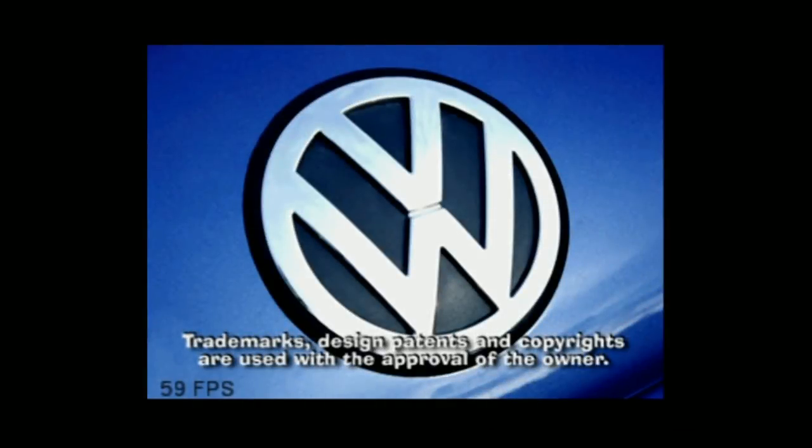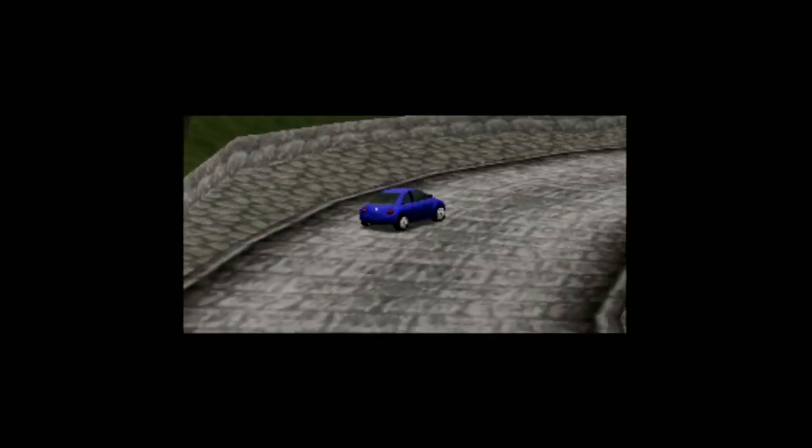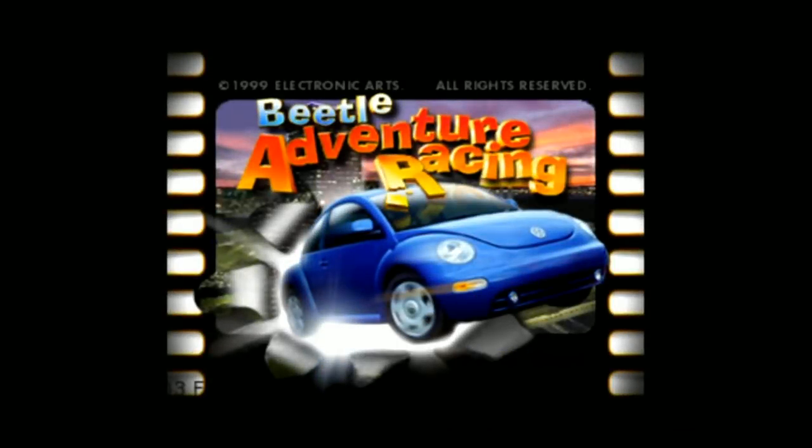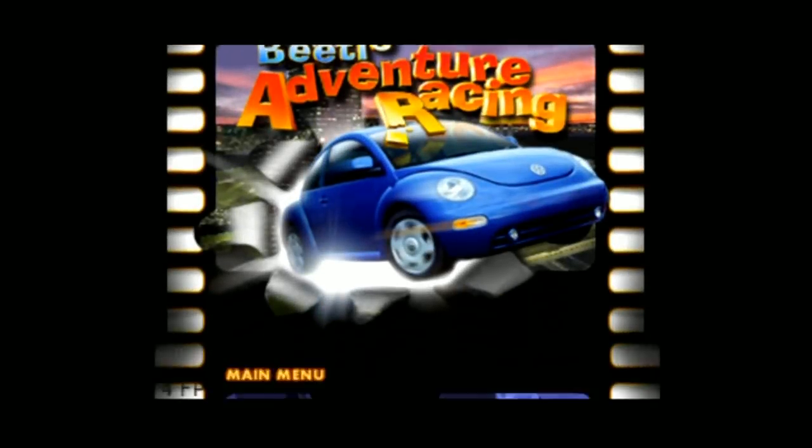I also found some issues with Neo Geo as well. So these things are going to get sorted out shortly, but ETA Prime did a video on Nintendo 64 and his was running way better than mine. A lot of that is because he was overclocked slightly more than I was, and his resolution was very low. Any time you lower the resolution, you can definitely get Nintendo 64 to run better.